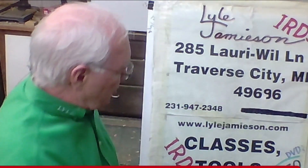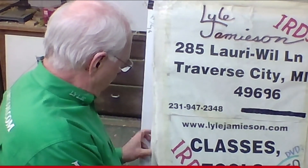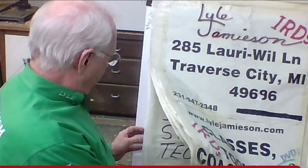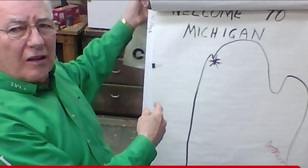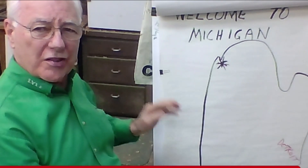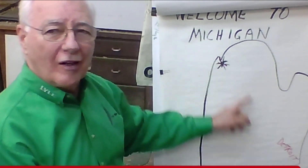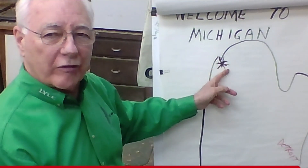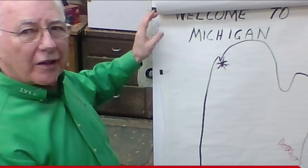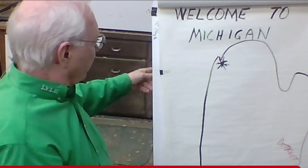Welcome to Michigan for the people that haven't been here before. I am up in the northern part of Michigan — that's Detroit down here. I live up in the northern part of Michigan. It's a resort area where everybody comes to play, and I get to live here. It's a great place to live and we love it here.